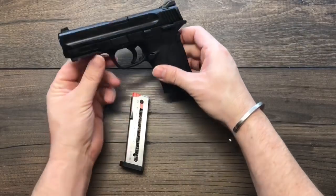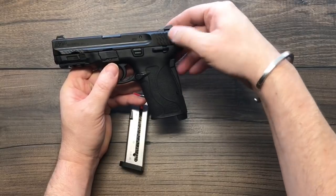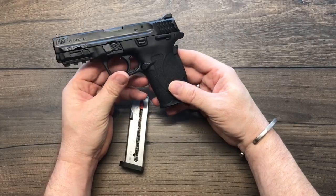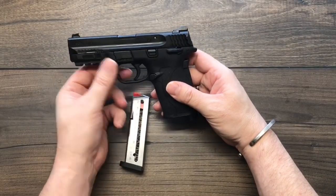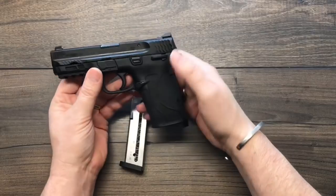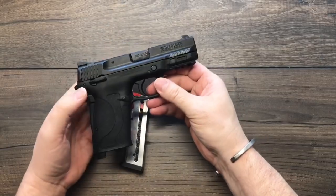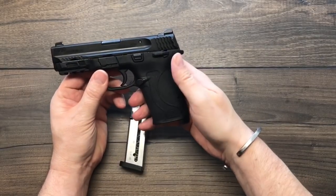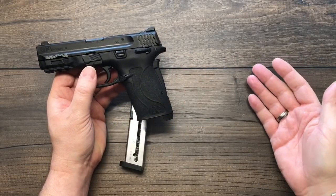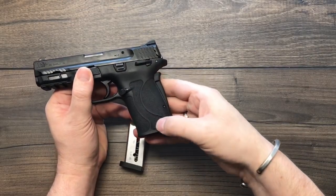Looking at the physical attributes: like the other M&Ps, it's got a wavy serration on the slide that gives a really good grip when racking. It's an internal striker-fired pistol with a picatinny rail up front and front serrations. This one has the optional ambidextrous safety — you can get it with or without. It also has a reversible mag release, set up for right-handed use.